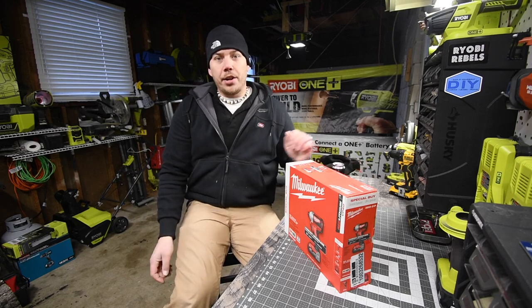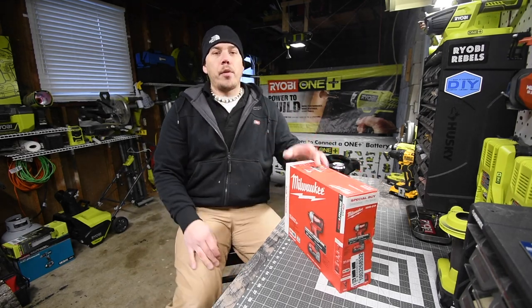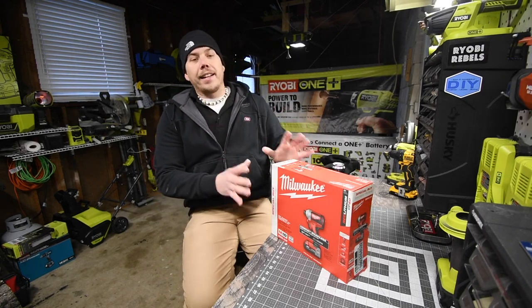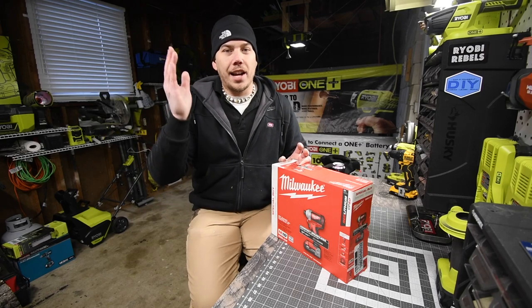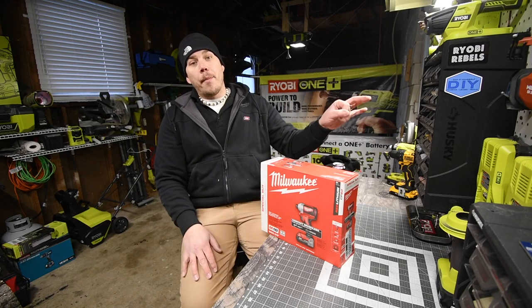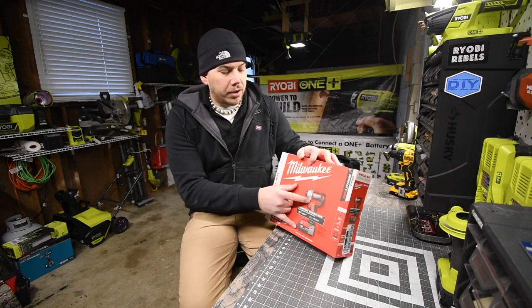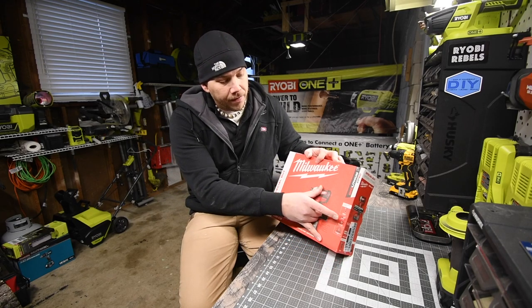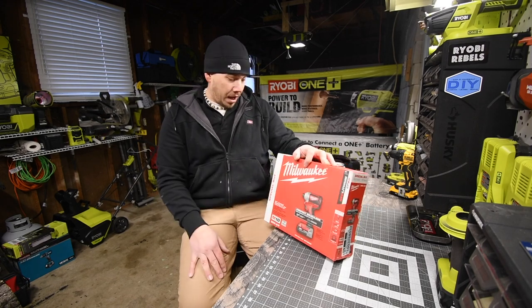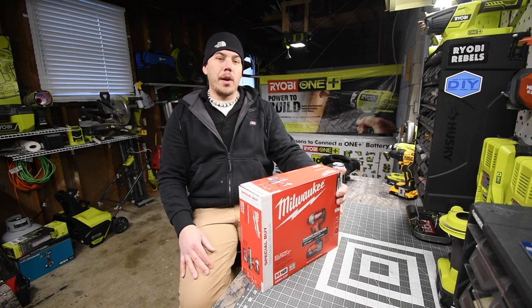Today we are going to unbox the Milwaukee brushless quarter-inch hex impact kit that was for the Black Friday slash holiday sale. This cost a hundred dollars — I actually paid $89 because my Home Depot had it ten dollars off. What you get with this: the brushless quarter-inch hex impact, a two amp hour battery, a charger, and a bag. The model number is 2850-21P.